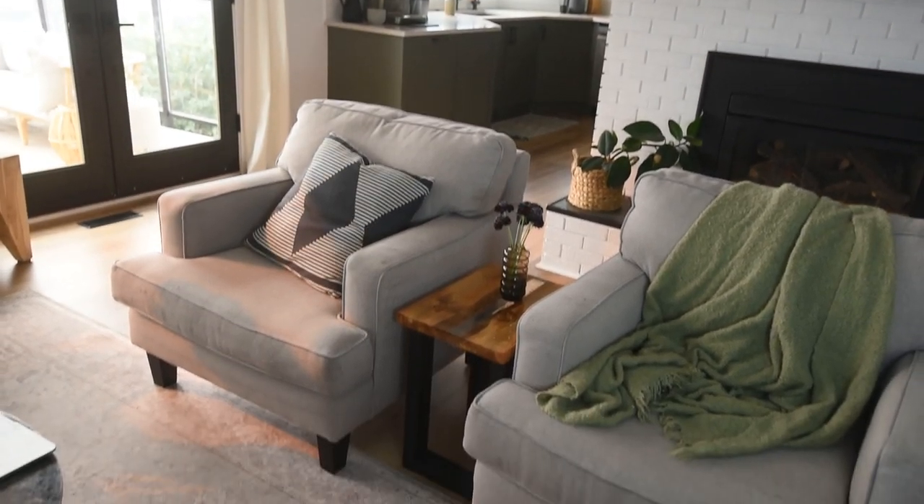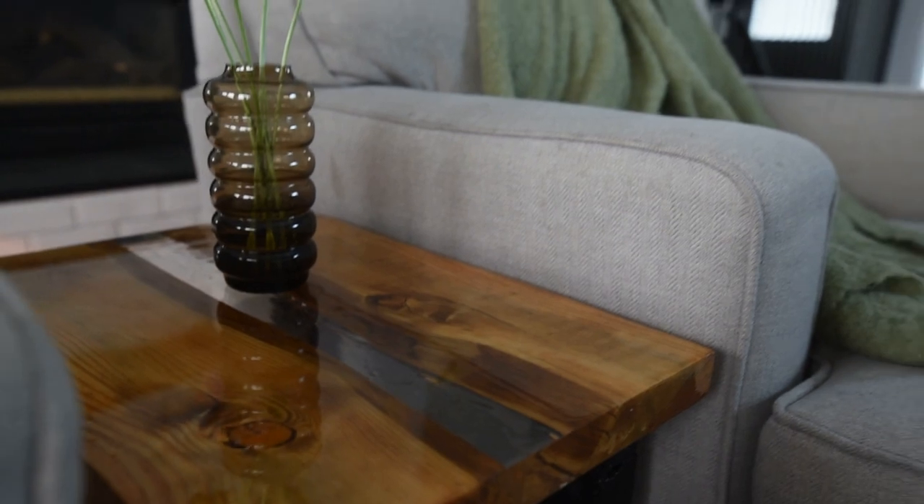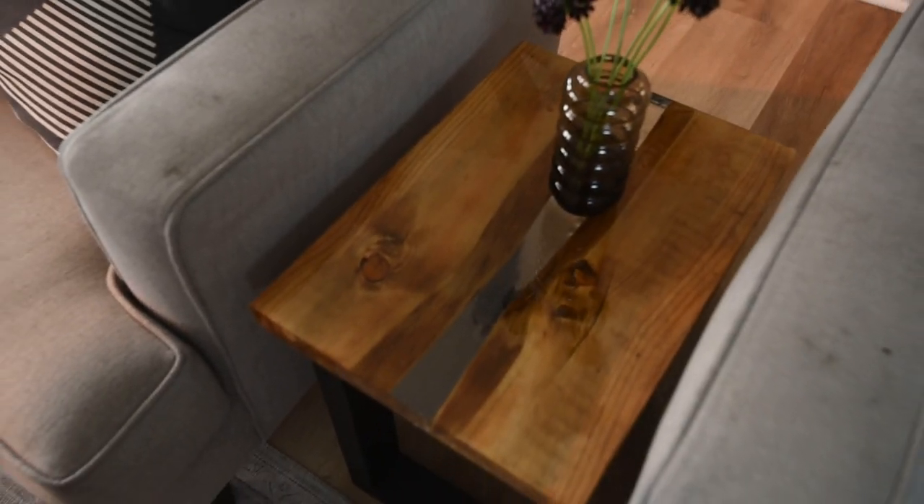That is the tabletop. I am super happy with how it turned out — I think it is gorgeous and I'm really proud of it for my first attempt at making a project like this.